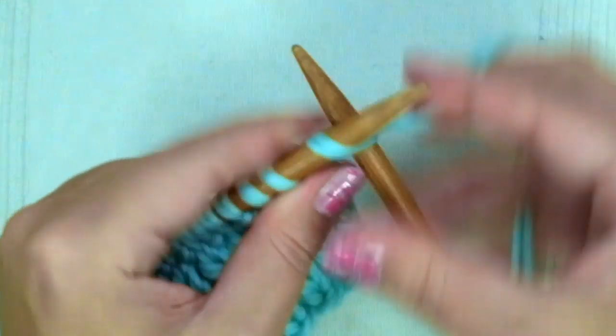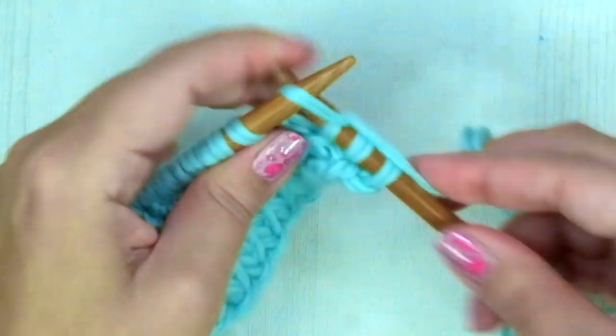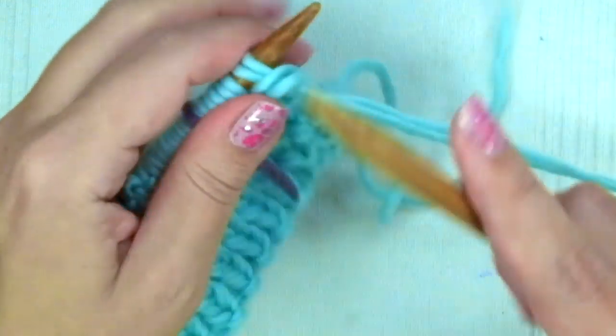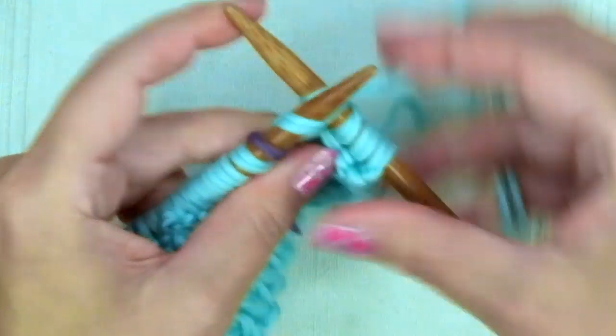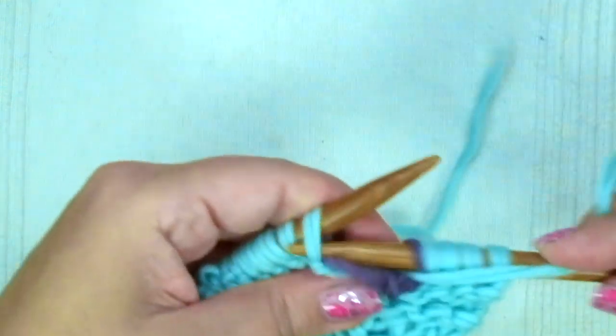The first row of these 28 rows we are going to knit every stitch. On the second row we are going to knit four, slip the marker, and purl the rest.